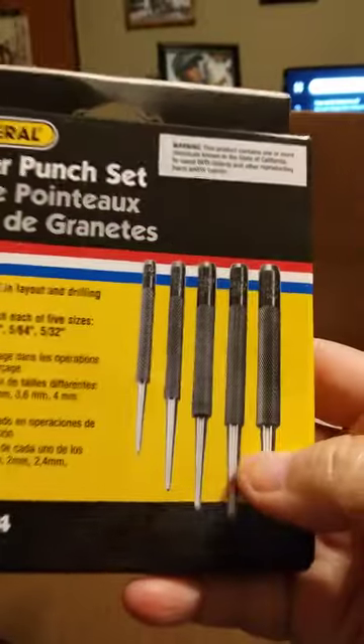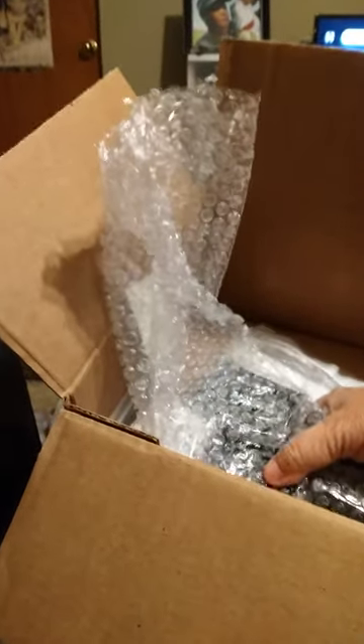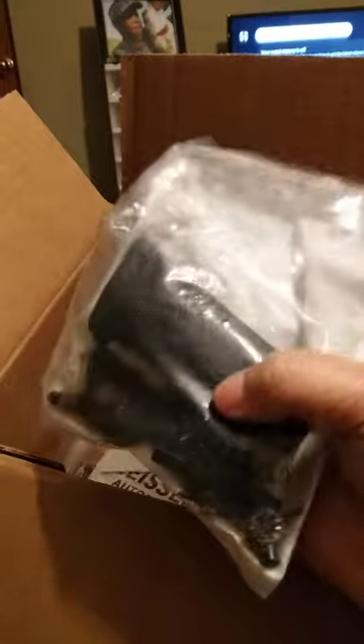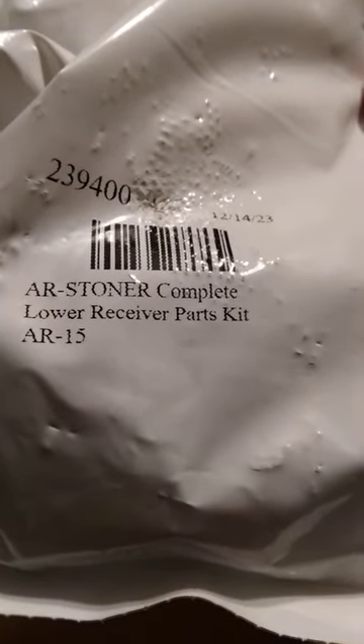I didn't have any center punches so I ordered some, and they've got regular tools too. Sometimes you use center punches for gunsmithing stuff. I also got a complete parts kit for an AR lower — AR Stoner complete lower receiver parts kit — this was 30-something dollars. We'll probably get two or three more of those in the future.